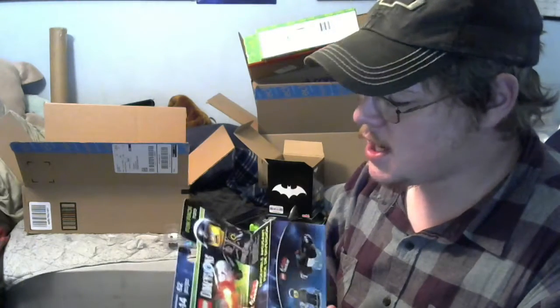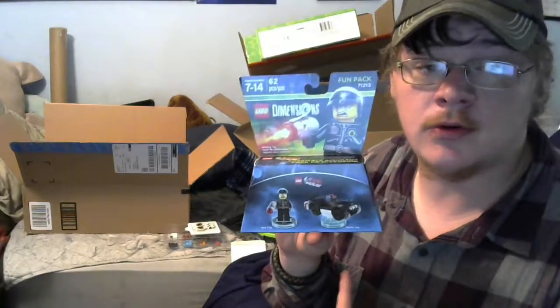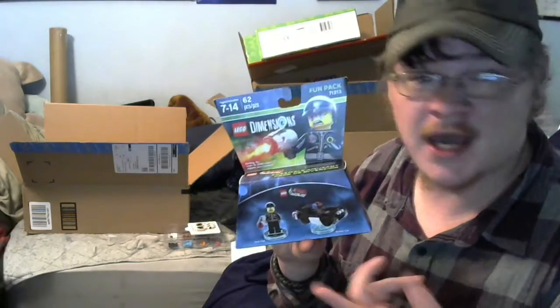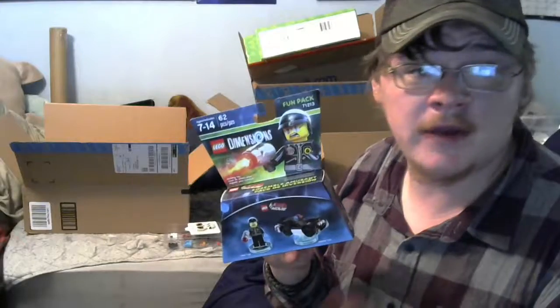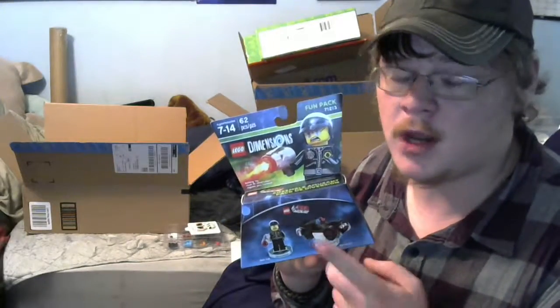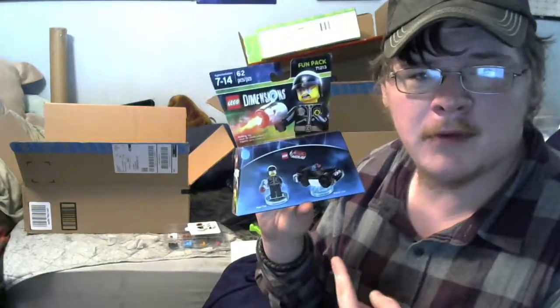It's a LEGO Dimensions fun pack! I do have this game and I'm very happy they included a LEGO item, but if you don't have the game it's kind of a useless thing — that's a bit of a bummer, and it is pricey. I do have it and I played it for a while. I don't think I have this particular character. It's a fun game but I couldn't keep spending money on all the other figures, so I stopped playing it. Now maybe I can set it back up!